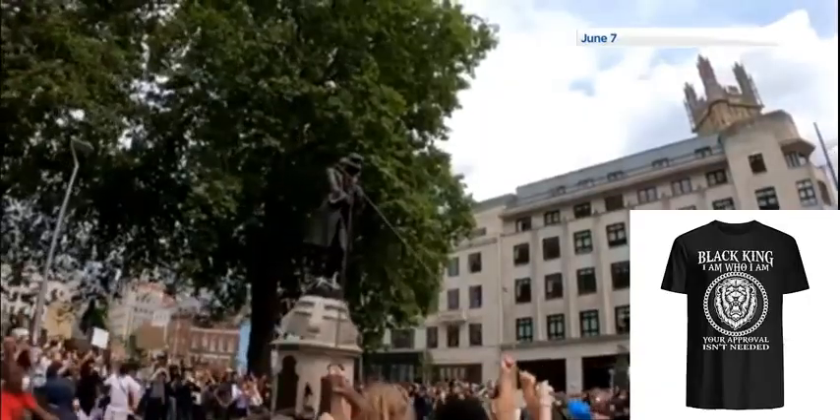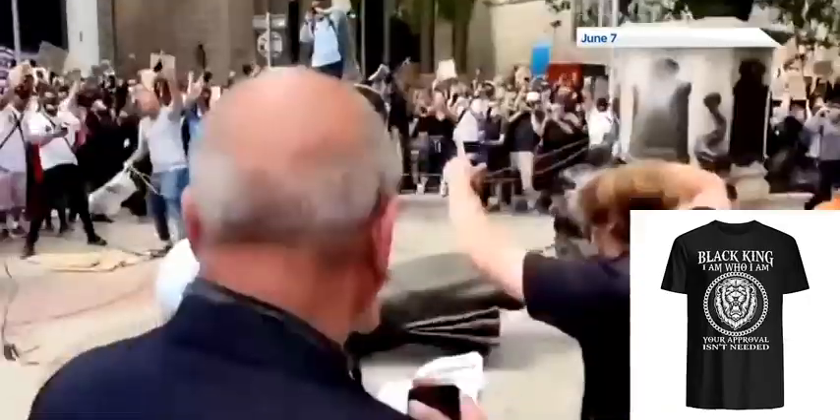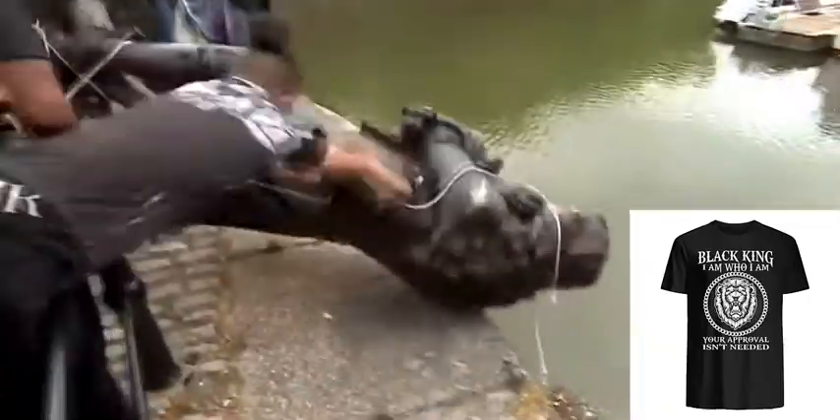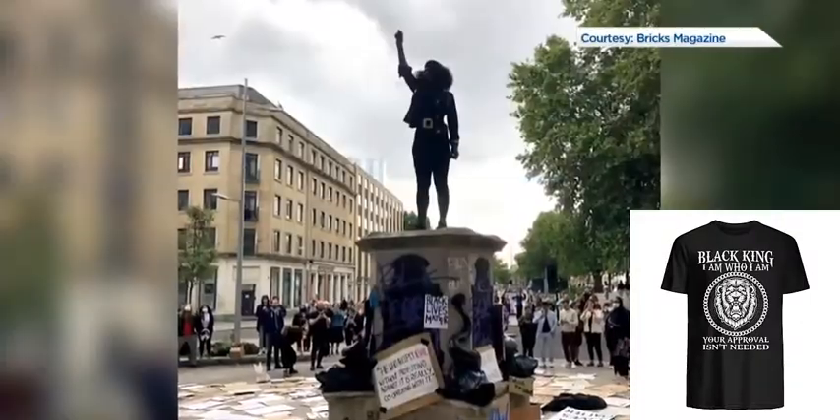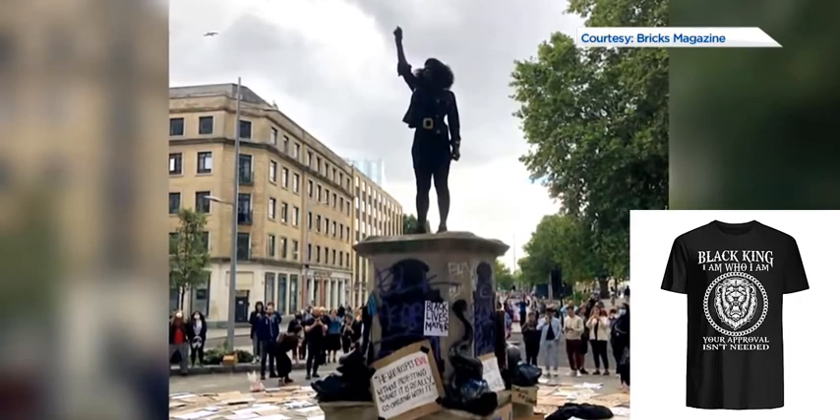It stood here for 125 years until protesters tore it down last month and threw it into the harbour. And it was on that day that activist Jen Reid climbed the plinth and inspired a local artist, Mark Quinn.